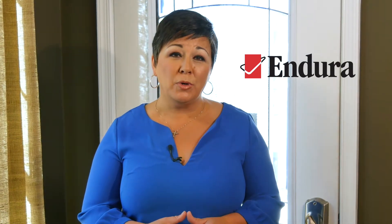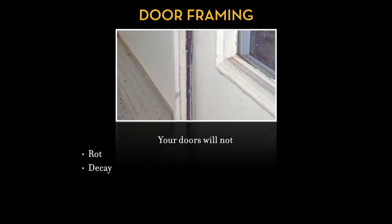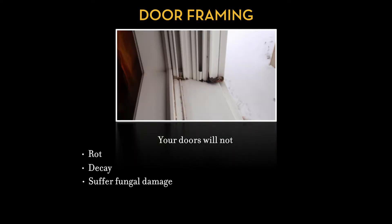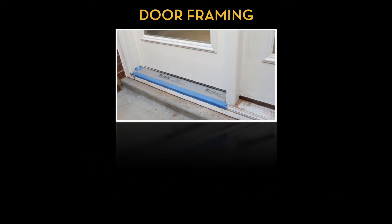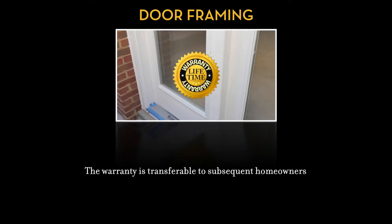Here's Endura's promise to you: your doors will not rot, decay, or suffer fungal damage resulting from water absorption through the bottom of the frame. The warranty is transferable to subsequent owners.